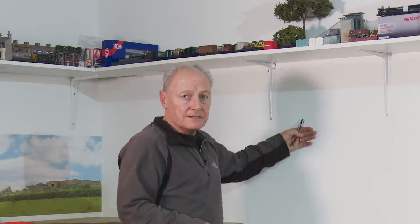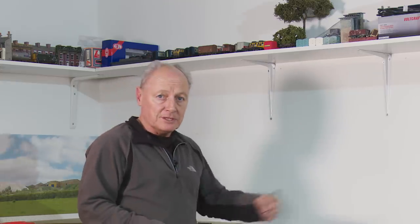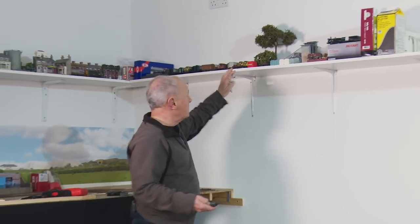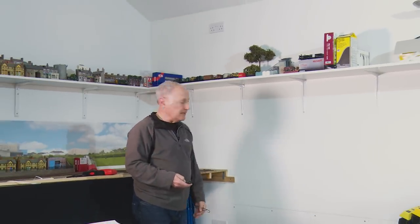One of which was to repaint this wall white, because the last thing you want to do is start climbing over your layout to put a couple of rawl plugs in. And also, I popped down to B&Q and bought myself another 2.5-metre shelf to get more of the layout up and out of the way.